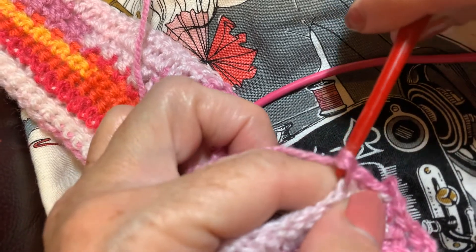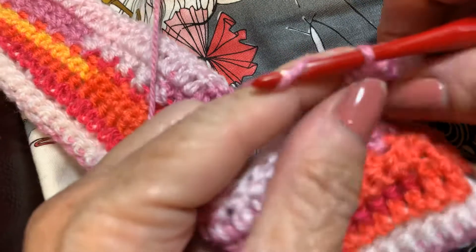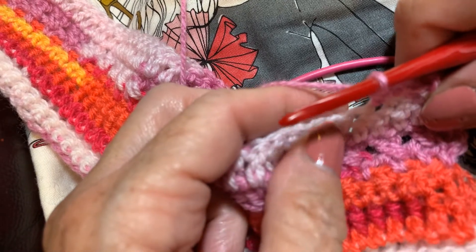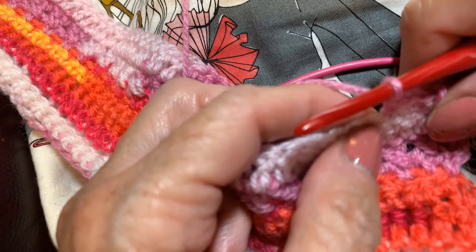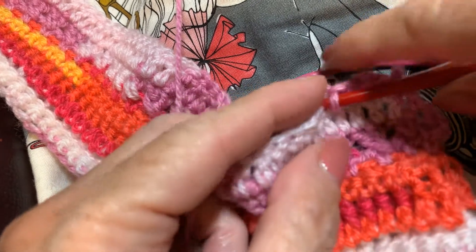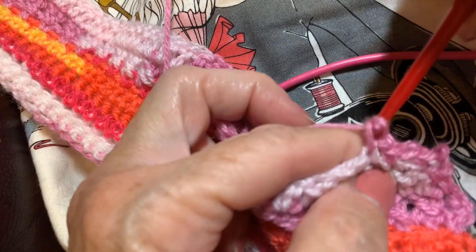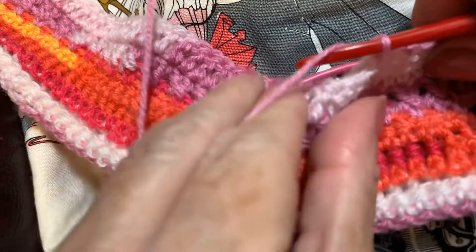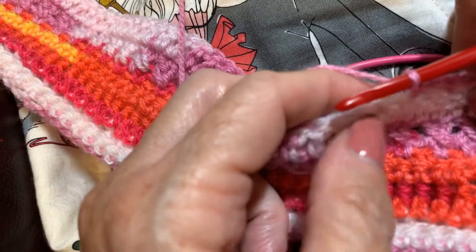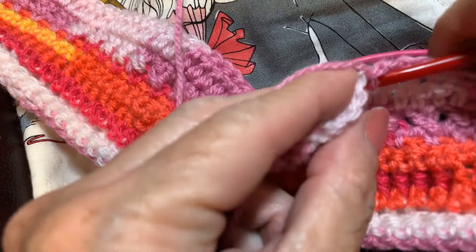And then you do another — just the same thing over and over again. Single crochet, chain one. I got clearance from Jenny to do two rows, because really the first row is a setup row where I'm skipping. I'm going to come back on the second row and we're going to be working into that chain space. So just do this all along. Single crochet, chain one, skip one.